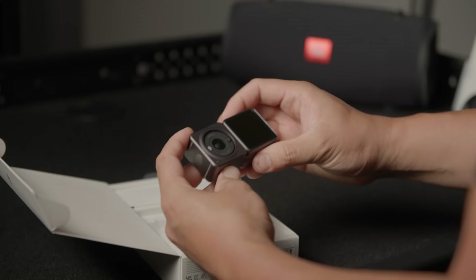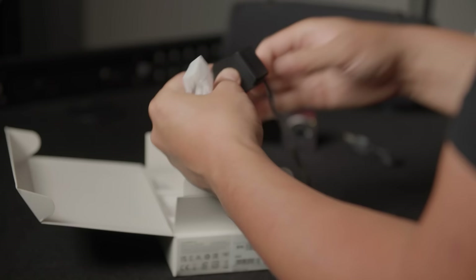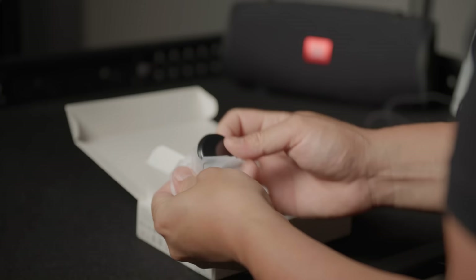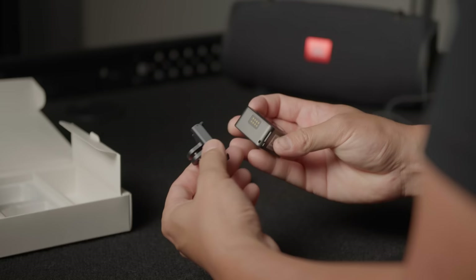If you attach it to the extra module, you get extra battery life and you can put in a micro SD card. We also get a USB-C cable. This looks like the magnetic lanyard, so they're going that route of the Insta360 GO. We also get this little tripod adapter, quarter inch on the bottom, and that piece that allows this to mount onto any pre-existing GoPro mounts or the original Osmo Action.